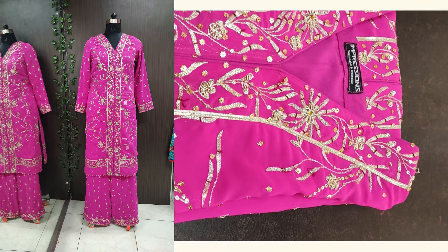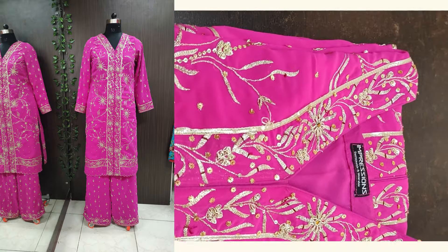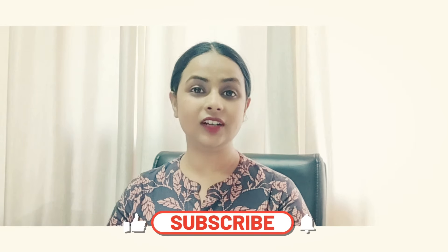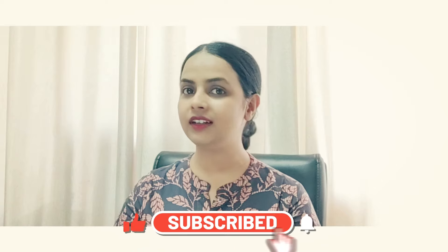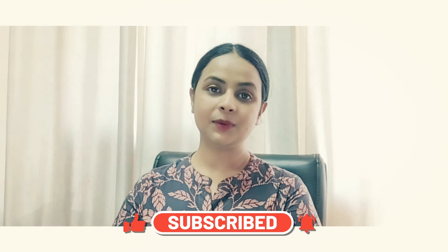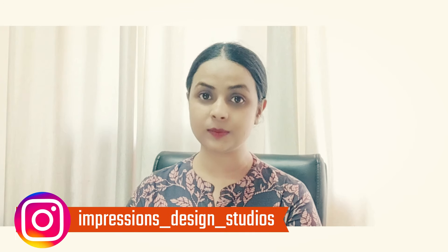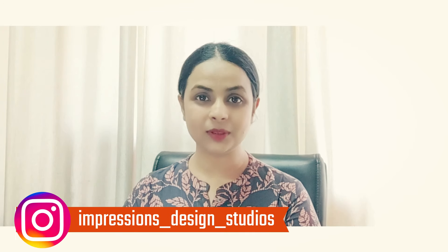In these three garments, there was no dupatta with any one of them, as there was no requirement, but you can easily carry one — except for the one with the blazer pattern we created. I hope you like this video. If yes, please make sure you like, share, and don't forget to comment your views. If you want to customize something with us, you can DM us on Instagram — our Instagram ID is in the description box and also visible on screen. Thank you.